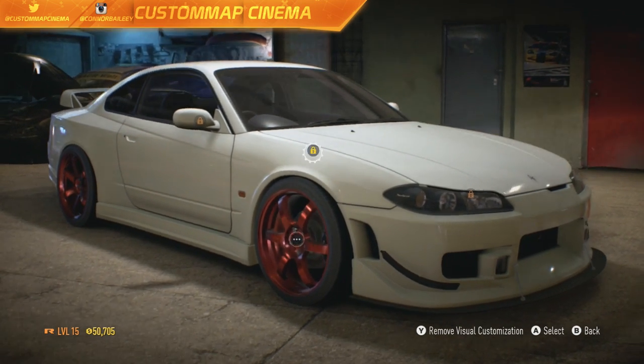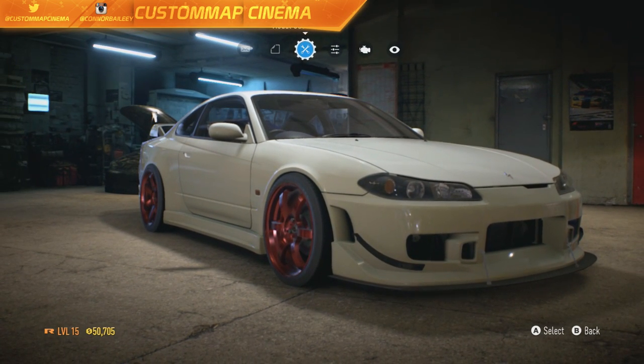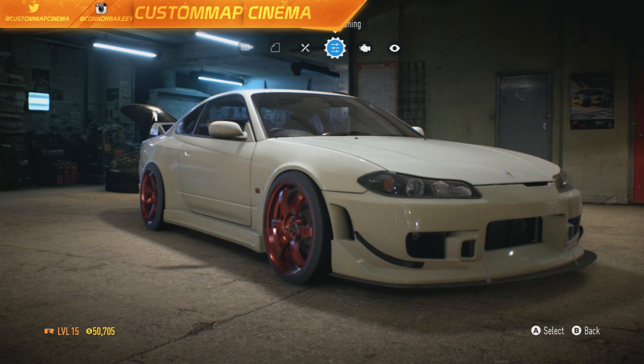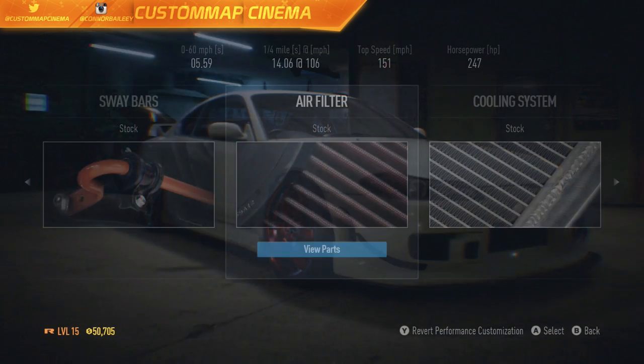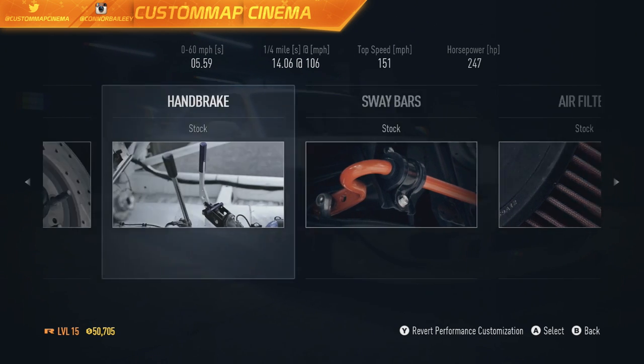Visually, I'm pretty happy with this car. There's not much more we can really do. Color-wise, I really wish I could have at least changed the color, but oh well. We'll go to the performance — this is where it's going to get fun. Stock: 247 horsepower, top speed of 151 miles per hour. Let's slide this build.